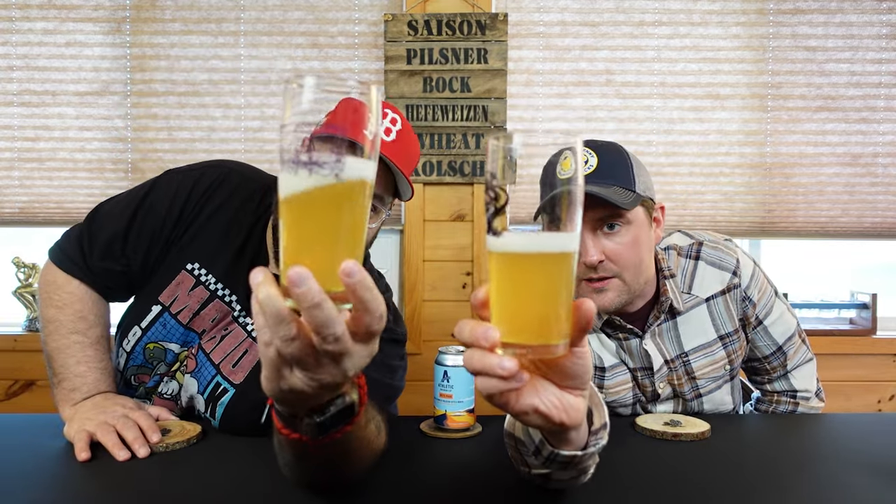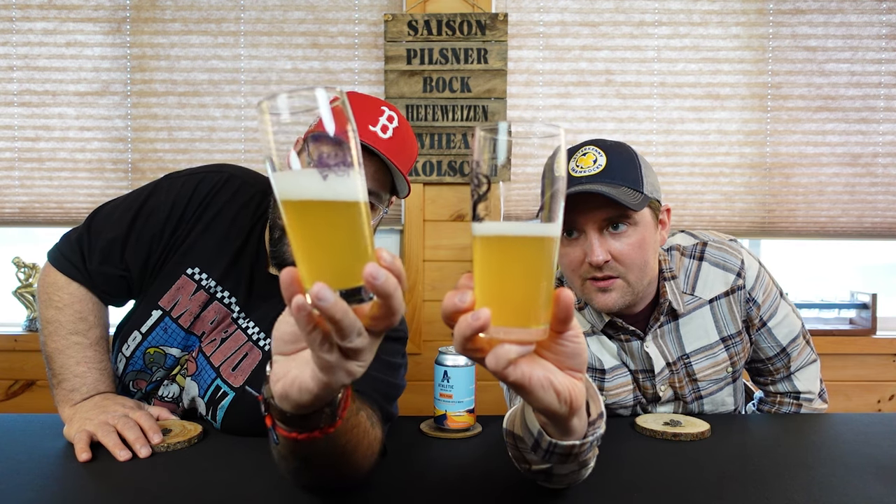Oh wow, okay — so that is dirty soap water. Yeah, it really is, in a good way. Lemon juice, oh yeah. It looks like a Belgian wit. It's like a frothy lemon juice. That's Athletic — they have a nice compact kind of head to it.